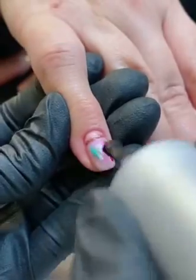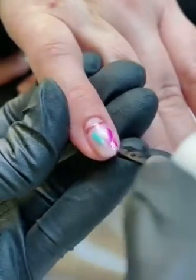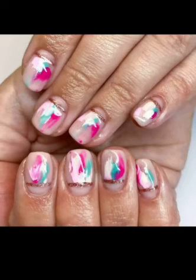When you are happy with your nail art design, finish the manicure by applying your top coat. And there you have it, my step-by-step guide on how to create a brushstroke effect manicure using gel polish.